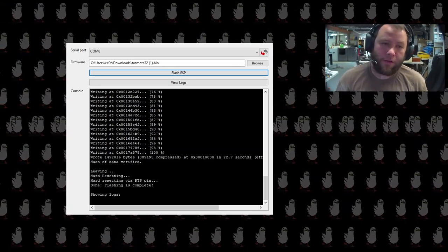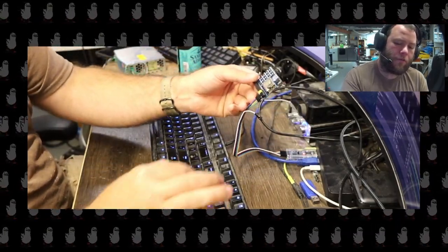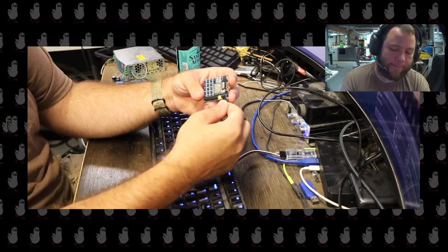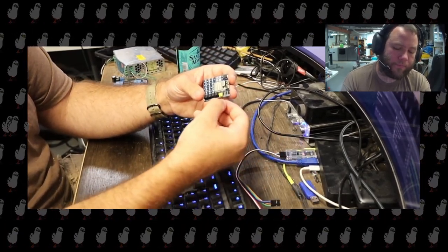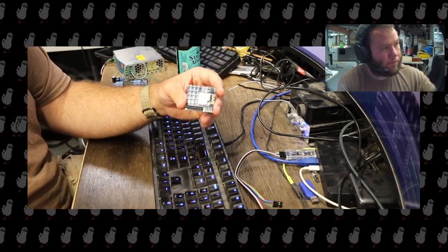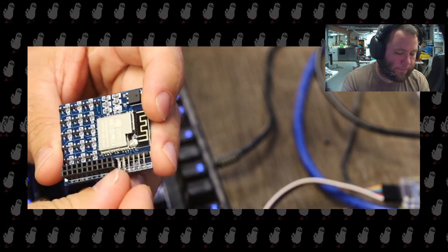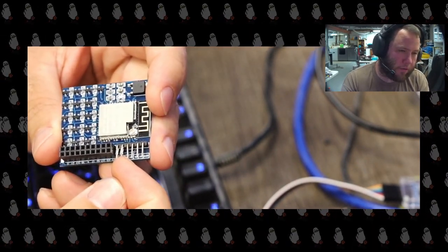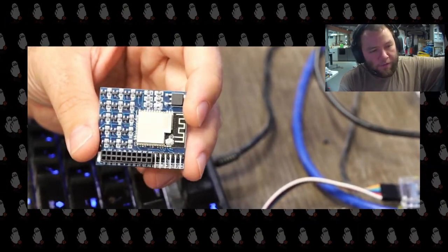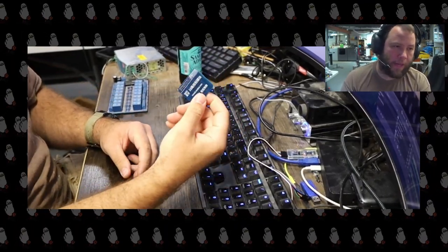Now we're done. At the bottom it says 'hard resetting via RTS pin,' but it doesn't actually reset. So on your device itself, pull your ground pin off — the blue light goes off. Now you're ready to use it. Pull all your pins off, and importantly, pull off your jumper pin. Look real close — you can see the little piece of metal is still on there. You need to take that off or it will perpetually be in programming mode. Fair warning: that tiny jumper pin just entered low Earth orbit. Now we have a flashed board.